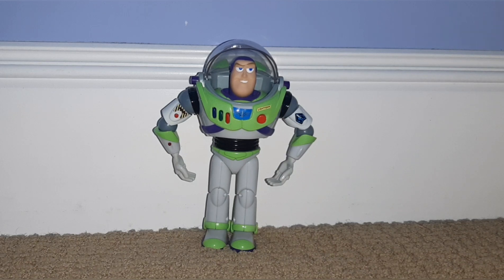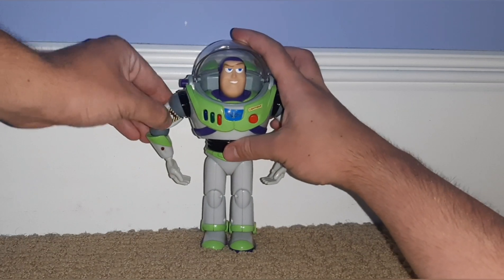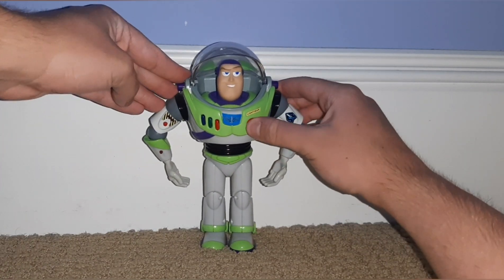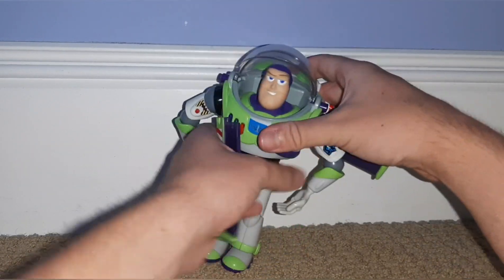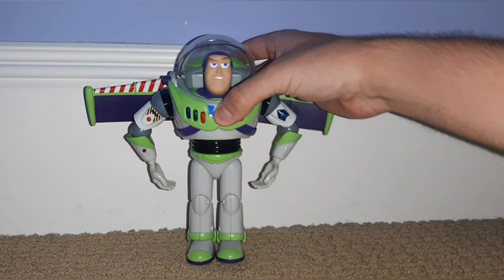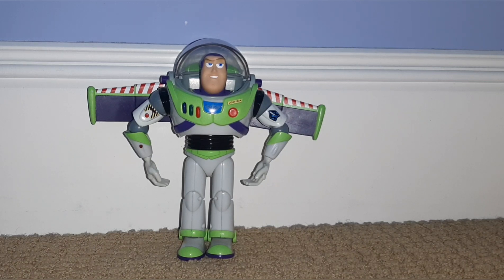Right here I have Mini Buzz Lightyear. Same as Woody, I don't know what year he's from — I'm assuming they're from the same year. What you get with this guy: you get the helmet, get the laser, no communicator. The wing button doesn't work, but he does come with wings — you just snap them in. They're actually pretty accurate because they're the length of the ones in the movie, which is something I really appreciate about this guy.